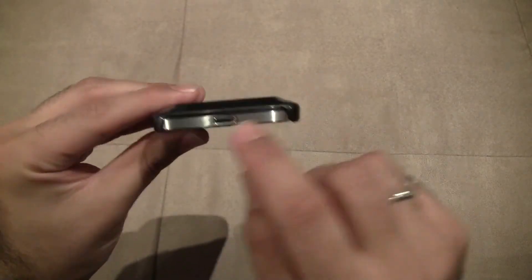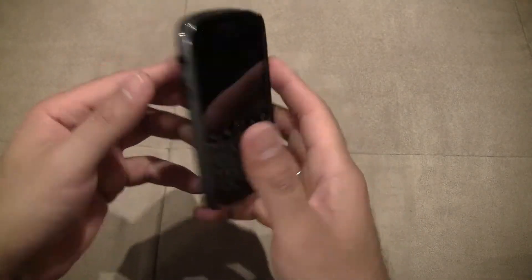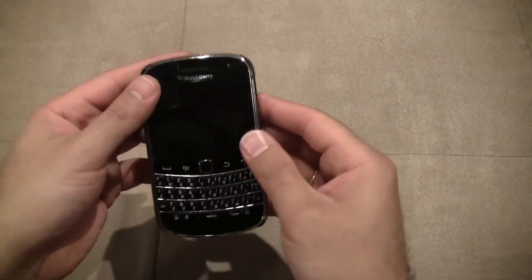As you can see, the top and the bottom are fully exposed. There's no button piece to cover there. The bottom is open and exposed. It is a nice case — I love the look of it. I do kind of wish that the top and bottom were a little bit more closed.